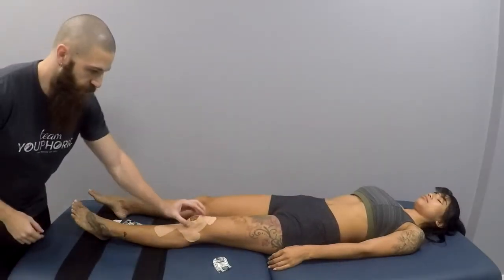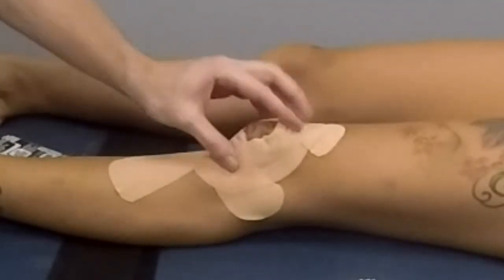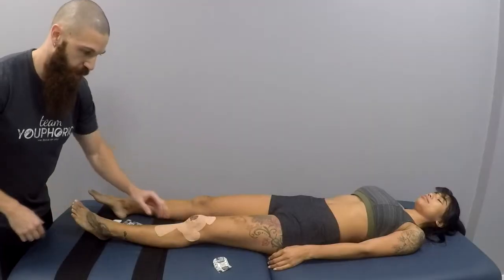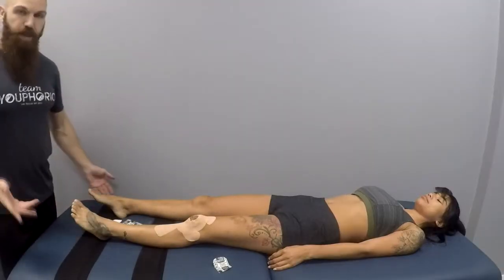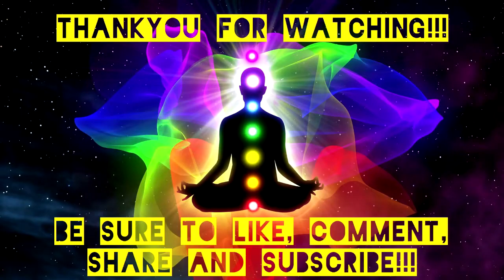You can see that when the knee is straightened it's going to create a little pouch, which is going to help improve circulation in the knee joint. And that's how you perform a taping application for an ACL sprain.